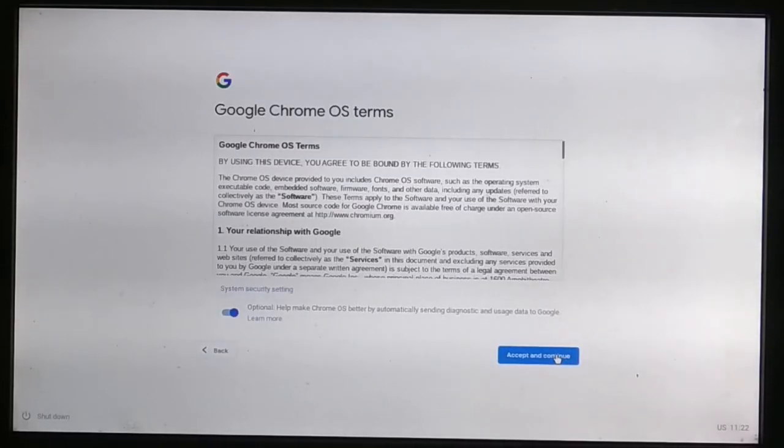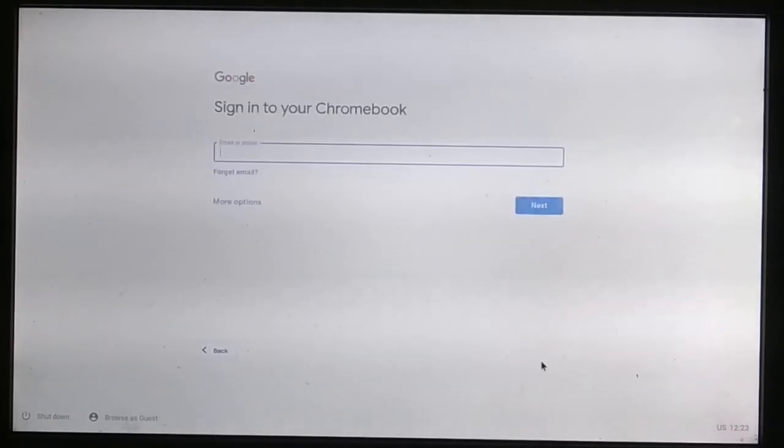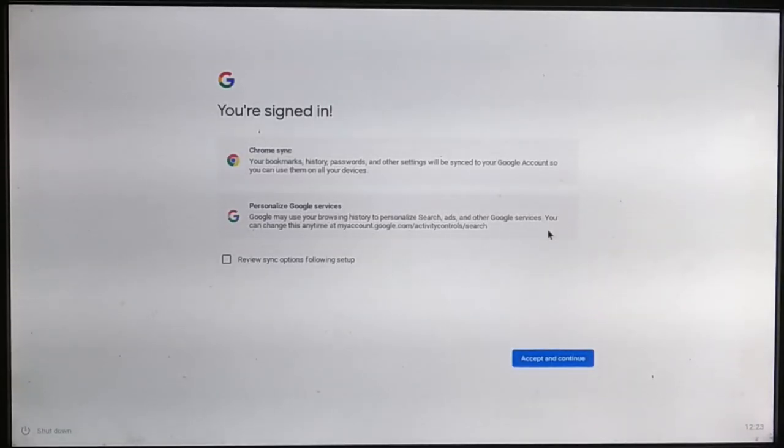Connect to the internet and set up Chrome OS. Log in to your Google account.